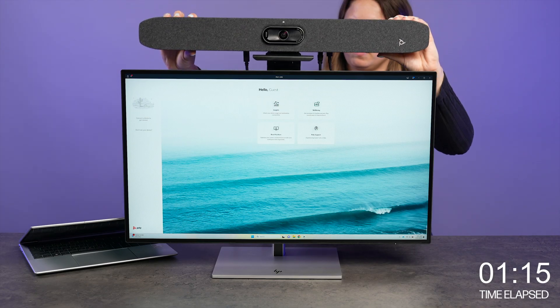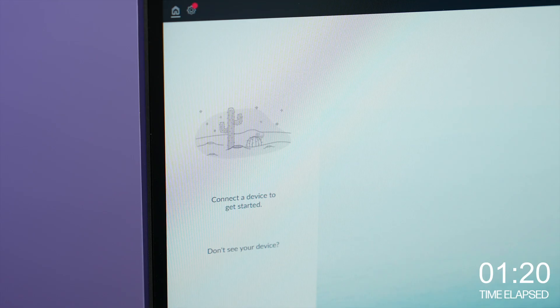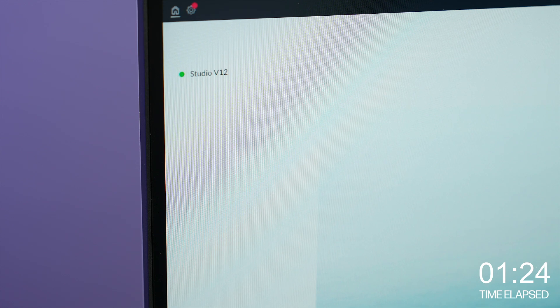Now we'll set our device onto the monitor to mount it and finish plugging the cables in. The device is now ready to use, but you can also further customize the settings in Poly Lens if desired.